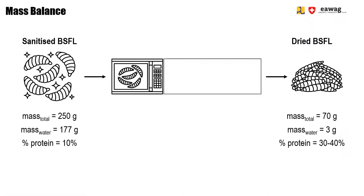Here you see the mass balance of drying BSFL. With a microwave, you will need electricity of around 1,000 watts per hour. While you are drying, steam will come out of the microwave.